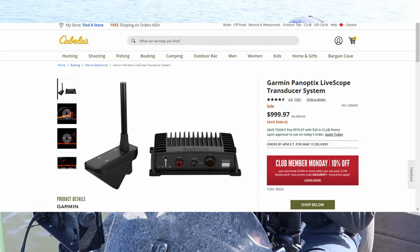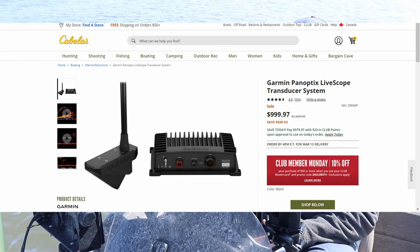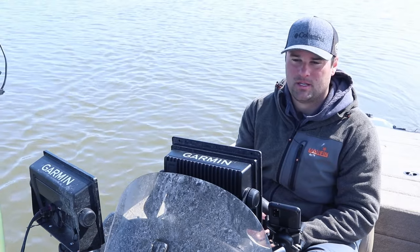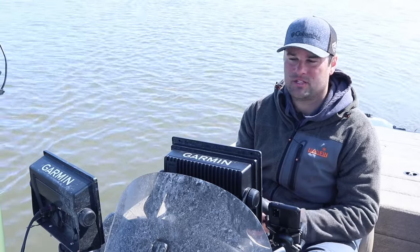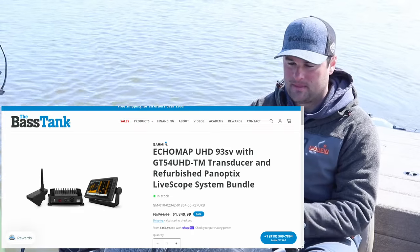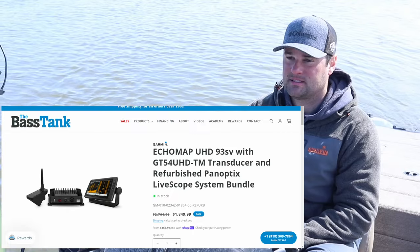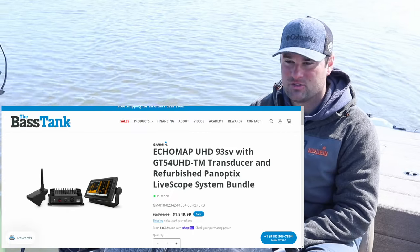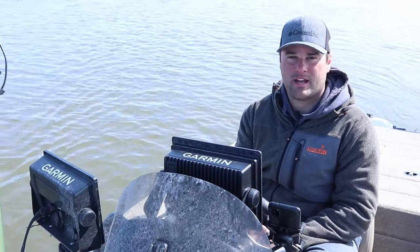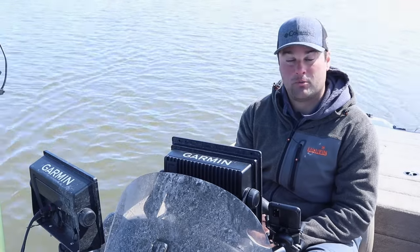The LVS32 transducer is on sale at a lot of places, and a lot of these units are on sale as well — both the GPS map 1022 and 1042, plus a lot of the Ecomap units. So this spring, if you're gearing up to rig out your boat, kayak, canoe, whatever, now's the time to pull the trigger on LiveScope. It's probably the best price I've seen since Garmin released it five, six, seven years ago. Good luck on the water — if you have any comments or questions, post them in the comment section below. We'll see you in the next one.